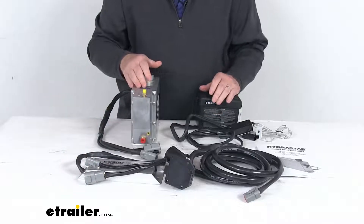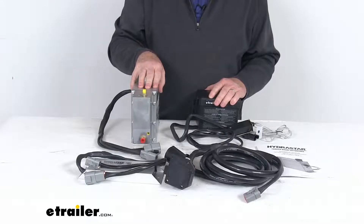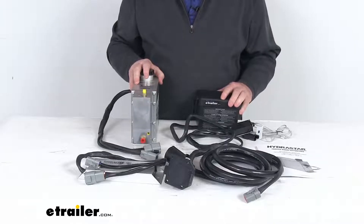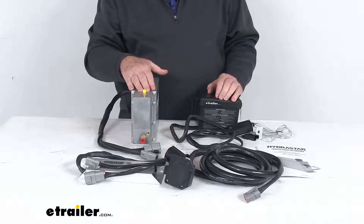This kit is DOT — Department of Transportation — compliant. The unit installs on the trailer frame and connects to your trailer's wiring and the hydraulic brake lines. For application, this is for single, tandem, or triple-axle trailers with drum brakes. Maximum output pressure is 1,000 psi.